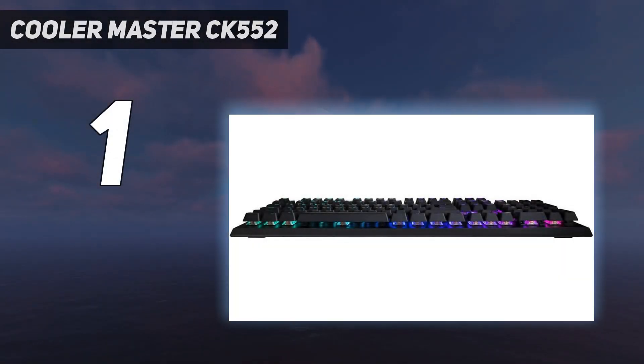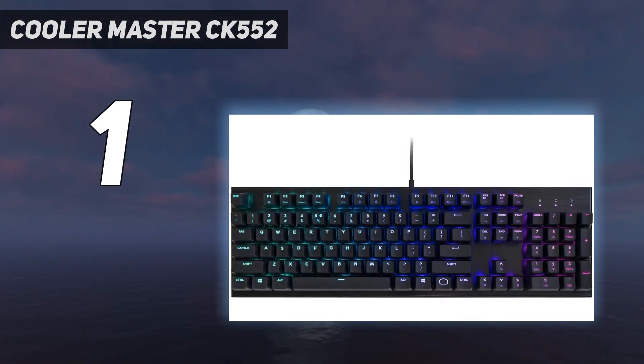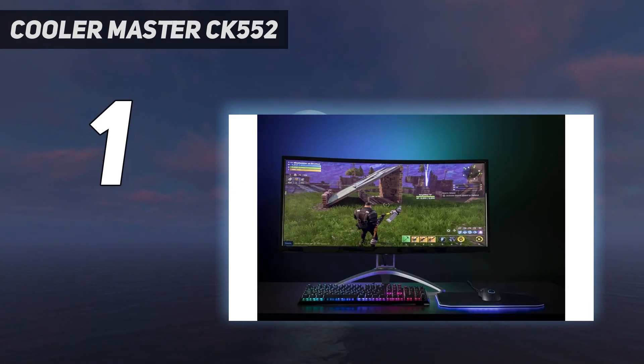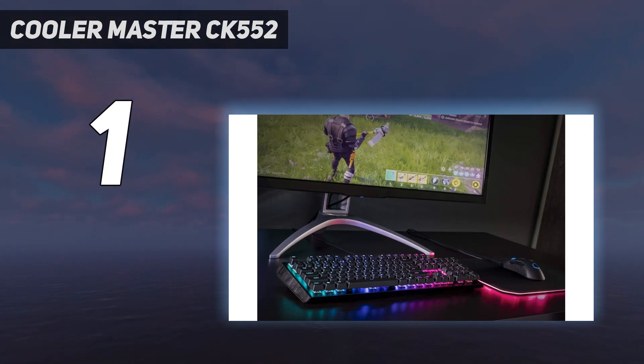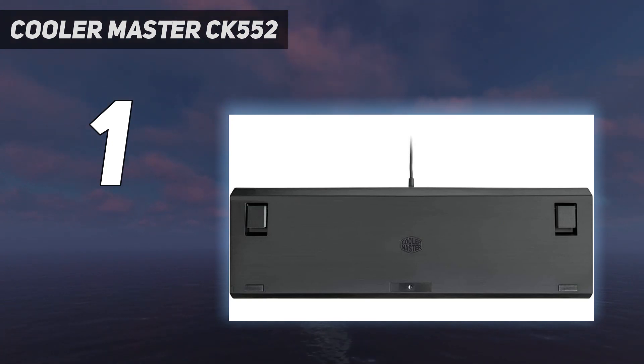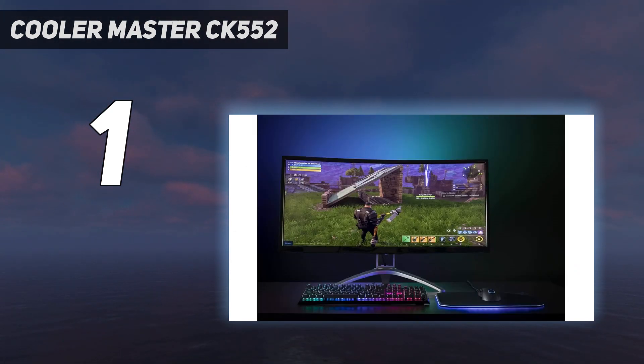And number 1: the Cooler Master CK552. The Cooler Master CK552 is the best budget mechanical keyboard for most users. It's a full-sized gaming keyboard with RGB backlighting, an aluminum top plate, and a 5.9-foot (1.8M) USB 2.0 cable. It comes with Gateron switches in red linear, blue clicky, or brown tactile. Our review unit came with Gateron red switches that were responsive during gaming — so much so that our reviewer occasionally pressed keys they didn't mean to, meaning it's not the best for heavy typing sessions. Choosing a different switch type might help, but the other switch options have been harder to find recently.